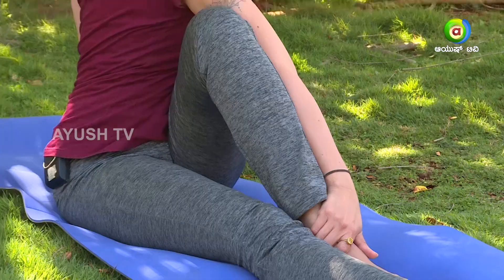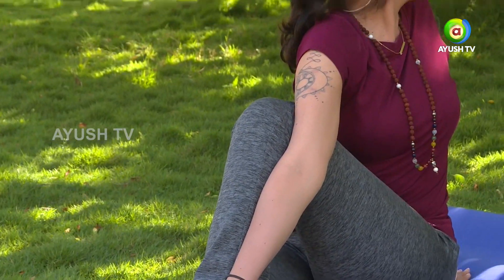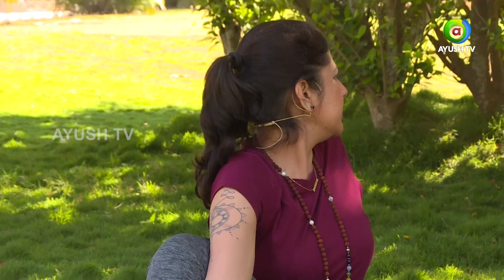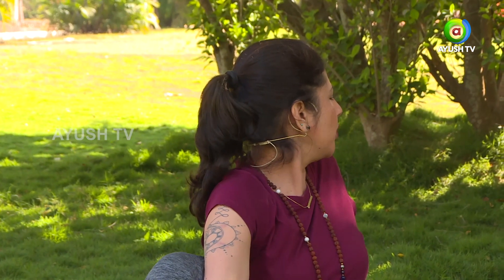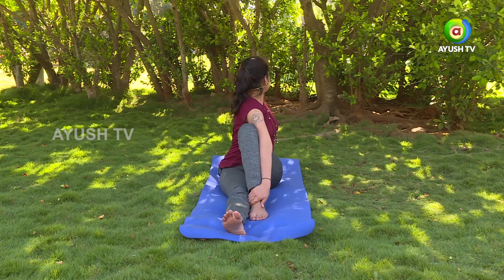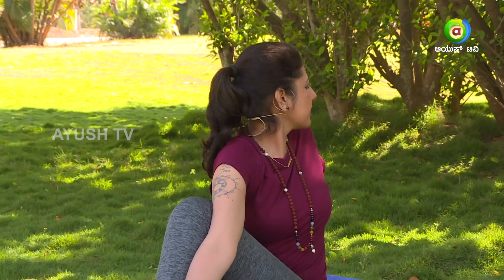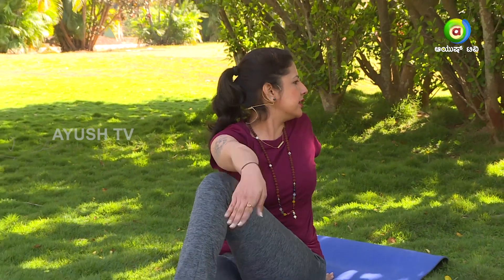Keep breathing. Don't hold your breath. Keep your back straight as much as possible. Open up your chest. Now gently release the right hand and bring it down. Left arm relaxed and stretch your legs straight.